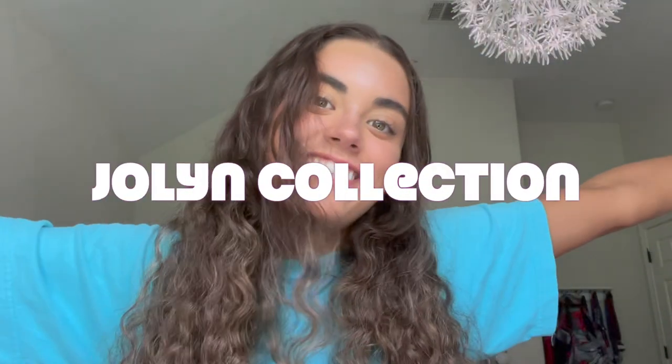Hey guys! Welcome back to my channel. My name is Sash. Today I'm gonna be doing a Jolynn collection. This video is inspired by my friend Abby who made a video just like this on her channel, which I'm gonna link in the description down below. So without further ado, let's get right into it.